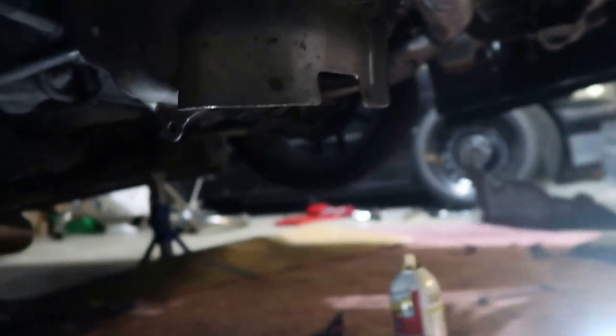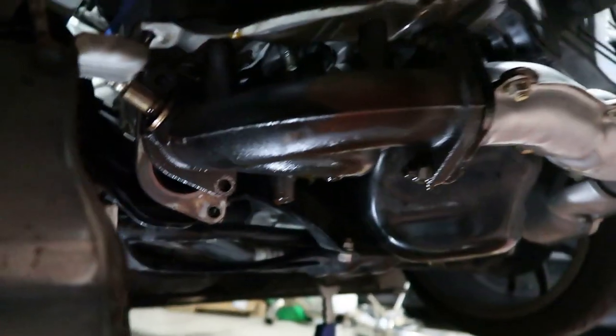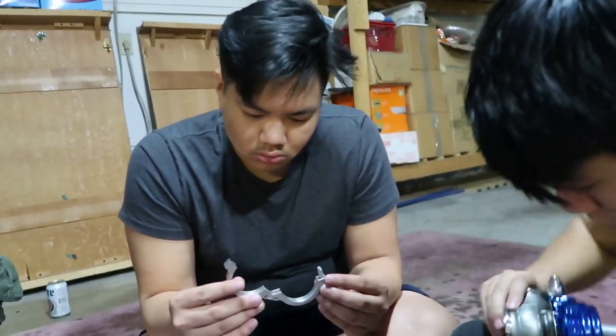To get the up pipe out we have to remove half of the header, which is all wet and greasy from PB Blaster. We haven't said hi to the vlog yet — we've been on this build for two days so far, doing the AOS and now the external wastegate. You can tell by looking at Anthony's hair that he's done with this car.